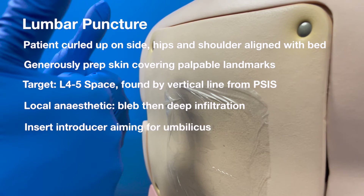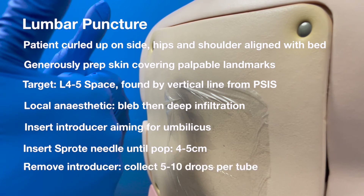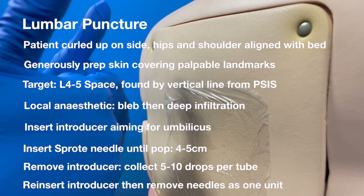First, insert the introducer aiming for the umbilicus. Follow this with the Sprotte needle until you feel a pop, which is usually about four to five centimetres depth. Remove the introducer and collect five to ten drops per tube. Reinsert the introducer, then remove the needles as one unit, and place a dressing.